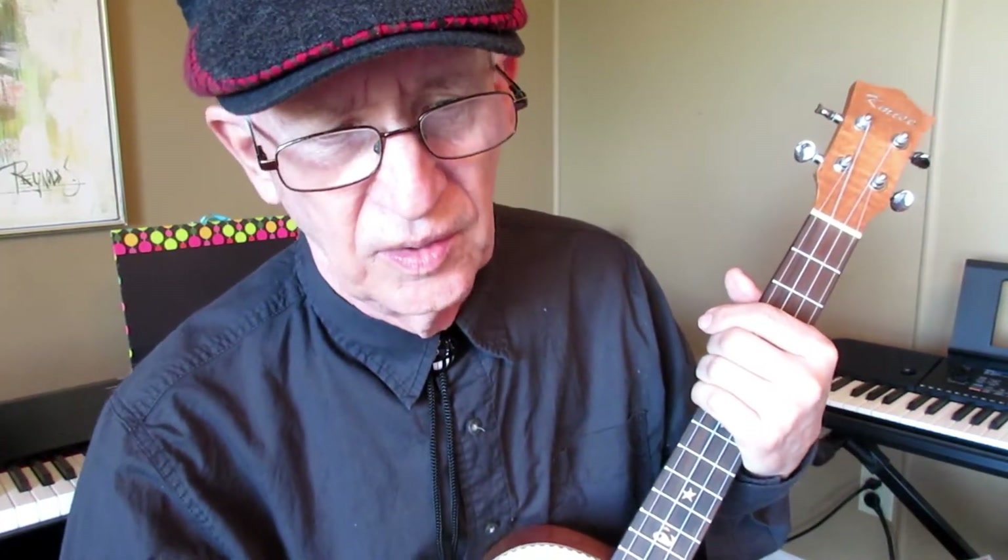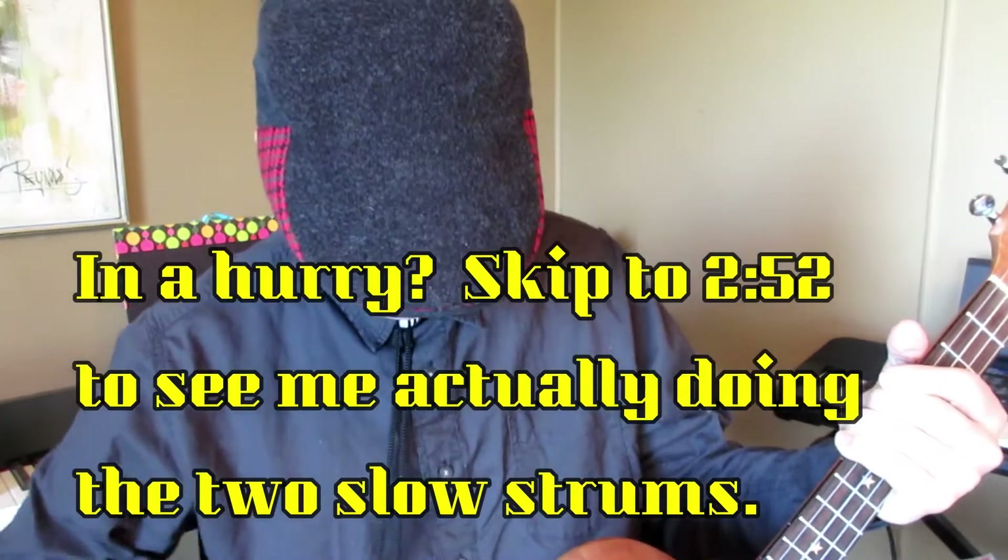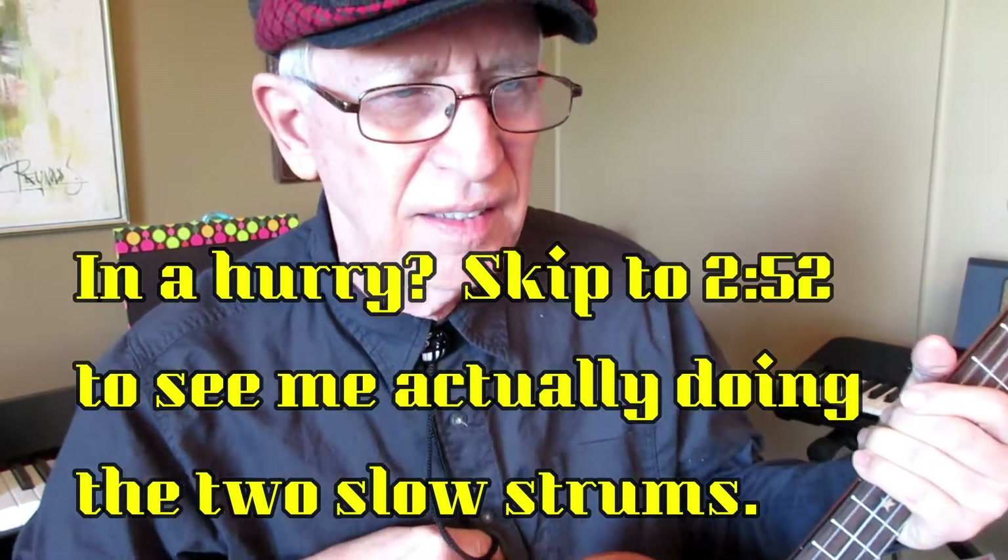I like things easy on the ukulele. Strumming patterns should be easy, chords should be easy, singing should be easy. I just like things nice and easy.